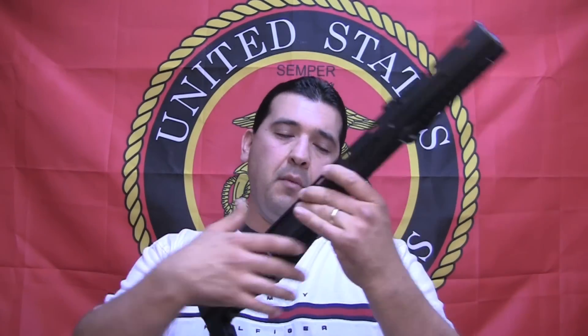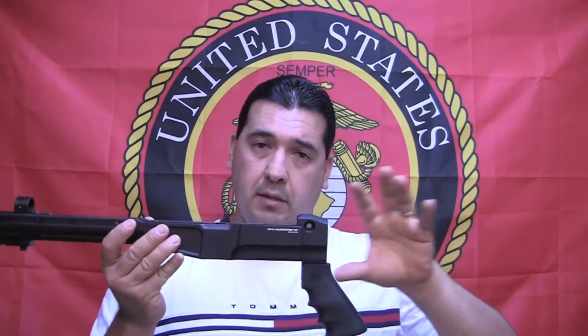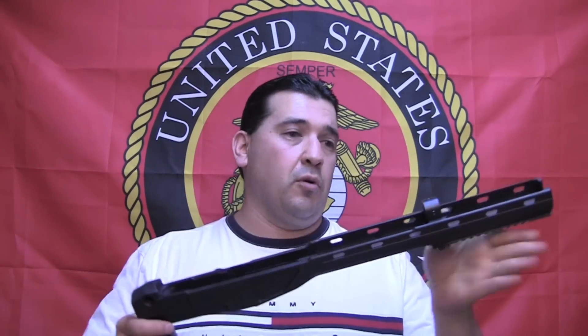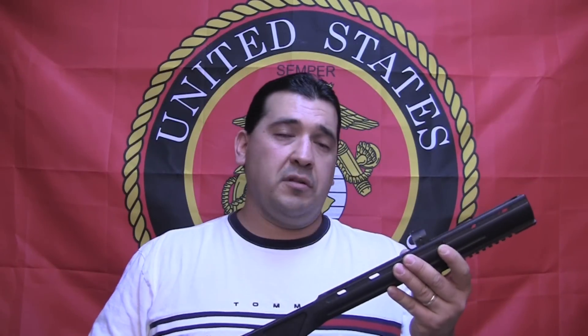Another thing that really appeals to me about this stock is that since this back half is completely modular, we're not locked in the way AR-15s are where they can't fold — we can actually have a folding stock on this. There have been a couple of configurations done in Canada where they put a folding AR-15 stock, folded it off to the left, and put a SOCOM-16 action in here, creating a really short, lightweight, compact package — the shortest and most compact M14 or M14 platform I think I've ever seen.